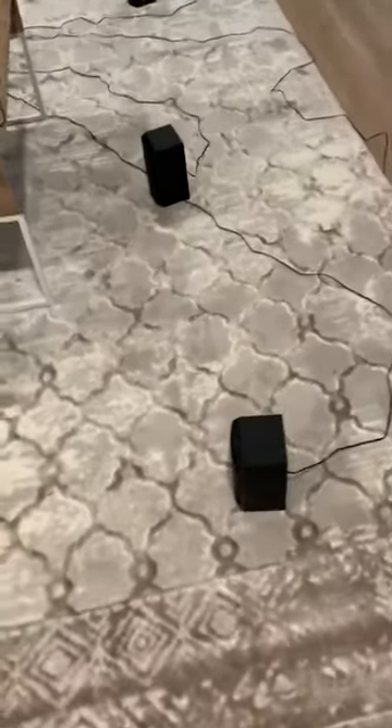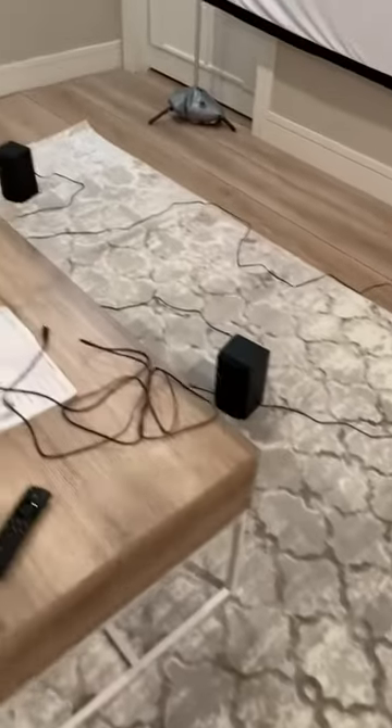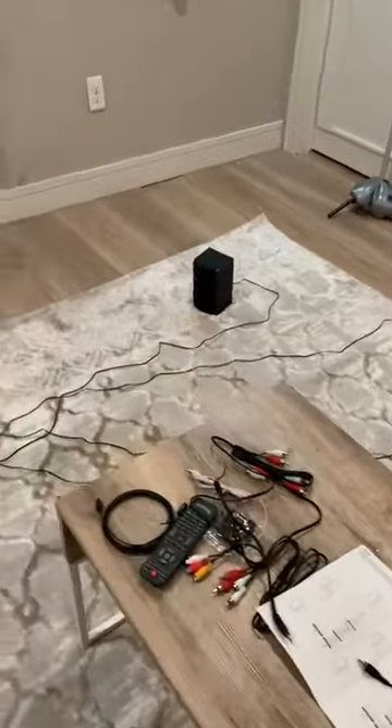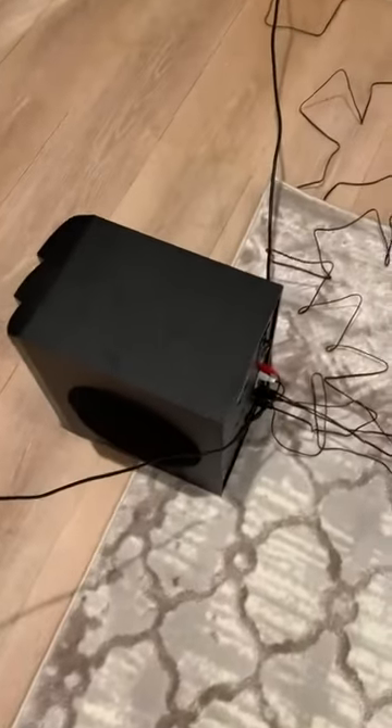This is the surround sound system we just got hooked up. The subwoofer is also the receiver, so that's where you plug everything into.